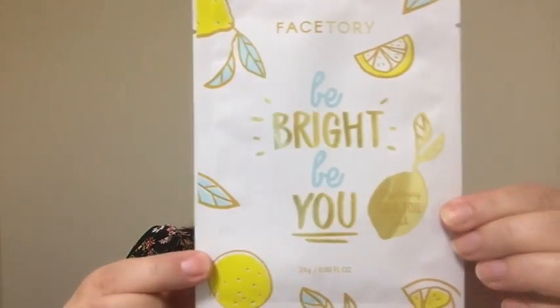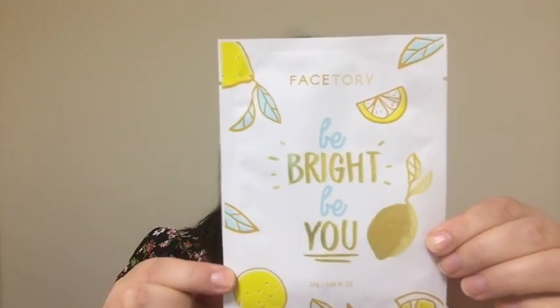The first one is FaceTory — it's their brand. "Be bright, be you." Brightening gold foil mask. So brightening — as I can see, there are lemons all over here, because lemon is the key ingredient for brightening the skin. The key ingredients listed on the back: lemon fruit extract.